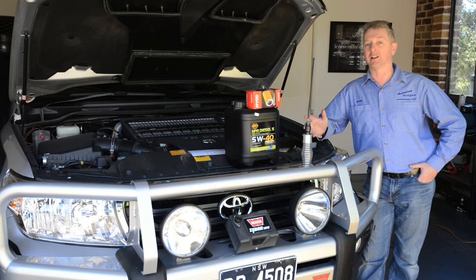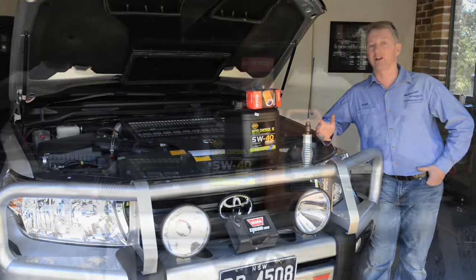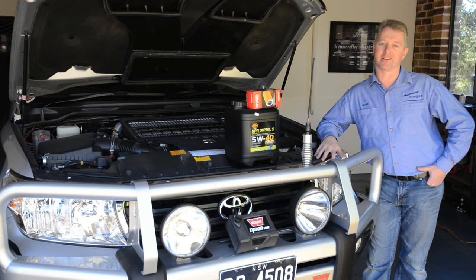For oil, I'd suggest a quality semi-synthetic 5w40 grade, which will provide good cold start protection and soot control — two major causes of engine wear. Now let's get started on the oil change.